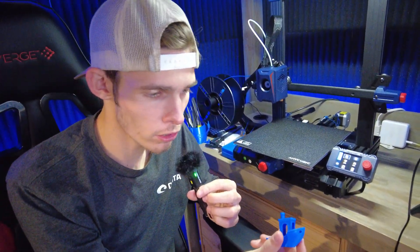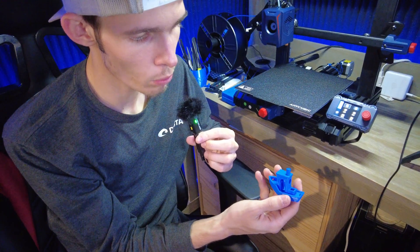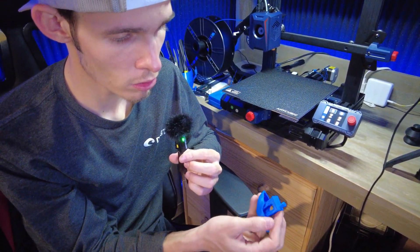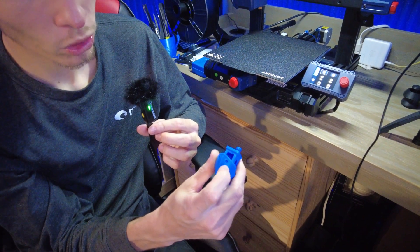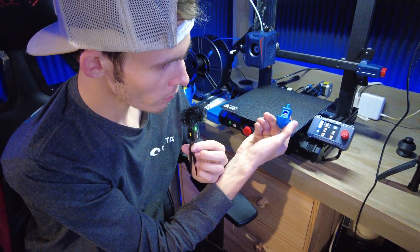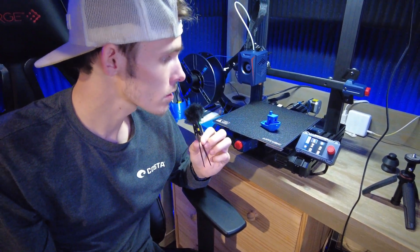The benchy just finished printing. For a 30-minute benchy print — I don't know exactly what speed the factory pre-sliced file uses — but to print a benchy in 30 minutes you do get a little bit of stringing, though it's really not that bad. The overhangs look good, the holes look pretty good, the roof on the benchy looks good, the steering wheel looks good, and even the writing on the back looks halfway decent. I think it's a pretty good printer for the $160 I spent on it.